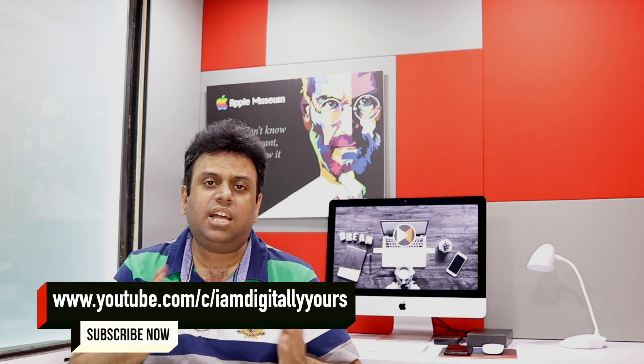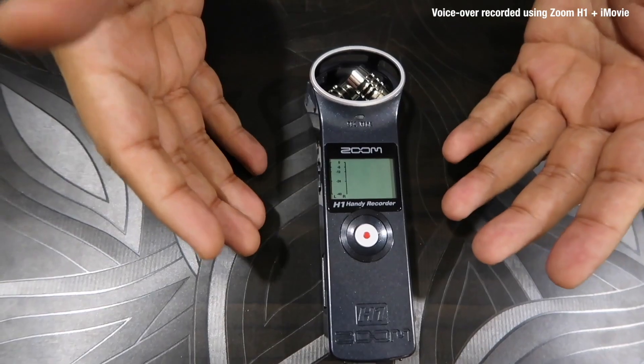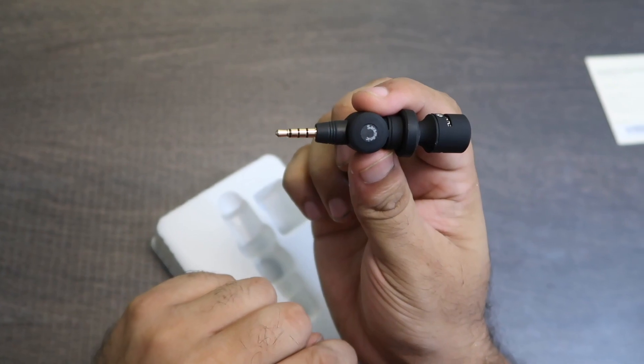Hello everyone, I am Digitally Yours. In this new episode, we have reviewed on this channel the Rode Video Micro, Zoom H1, and Saramonic Smart Mic.